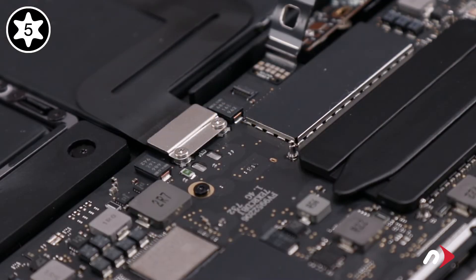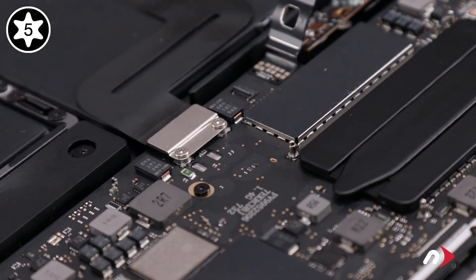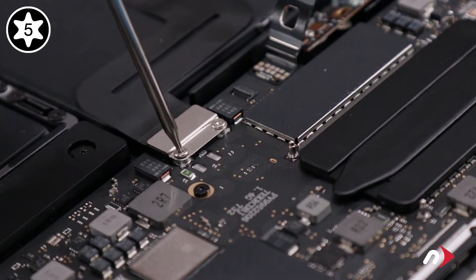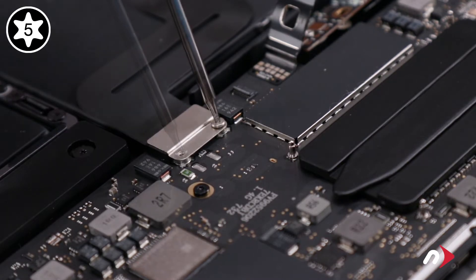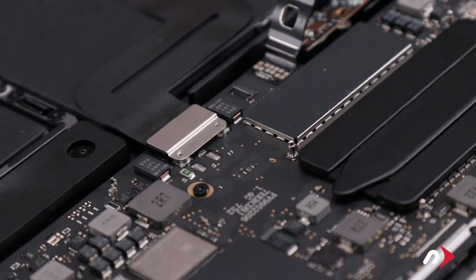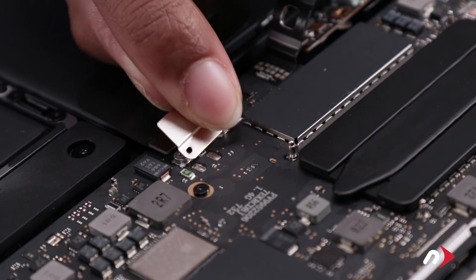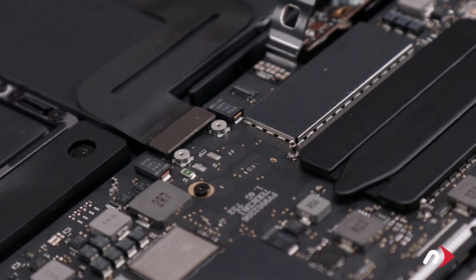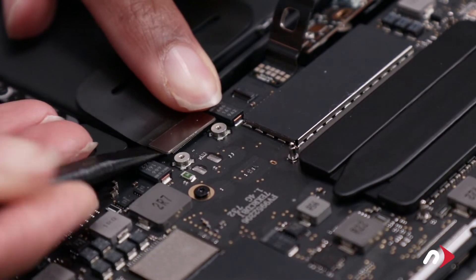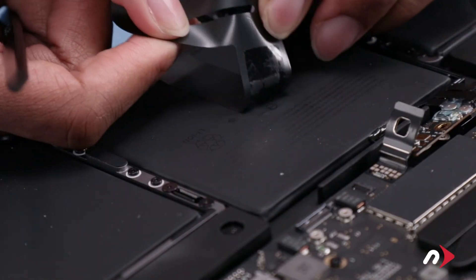We can now move on to the trackpad connector which is held in place with two Torx T5 screws and a metal plate, which also need to be removed. You should then be able to lift straight up on the connector to detach it, then carefully peel the cable away from the battery.